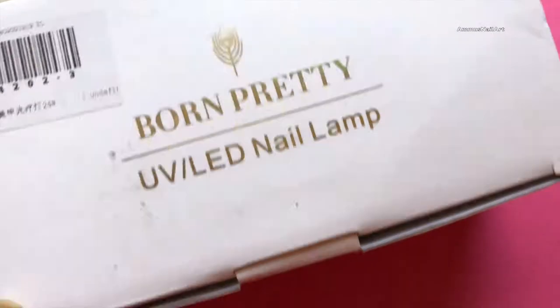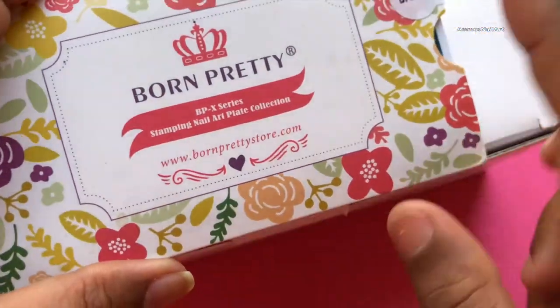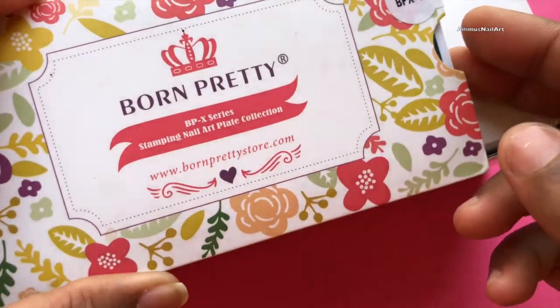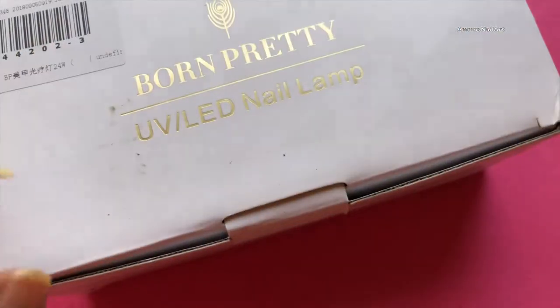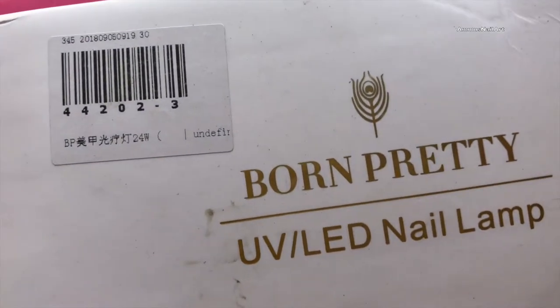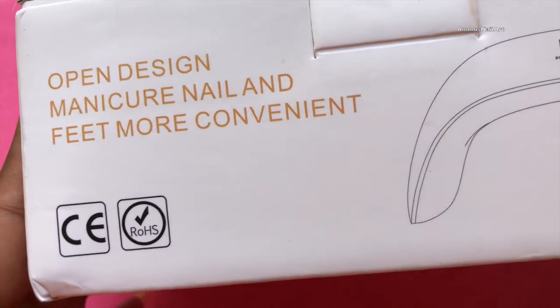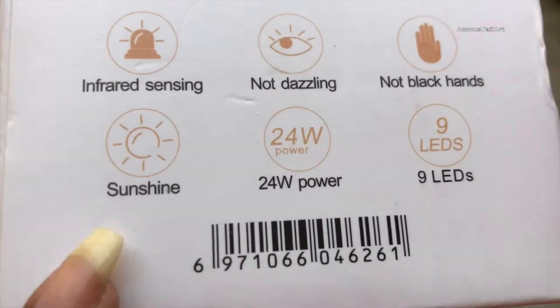I got the lamp and stamping plate from AliExpress. The price for the stamping plate is $2.23, and the price for the LED lamp — which is a 24-watt white LED UV lamp — is around 843 rupees, and the shipping is absolutely free.